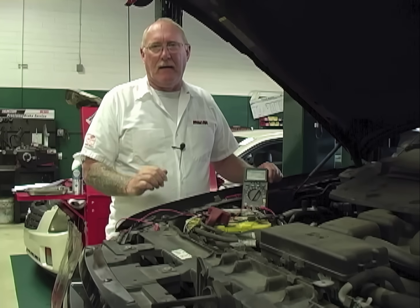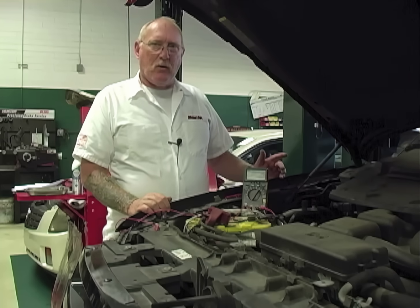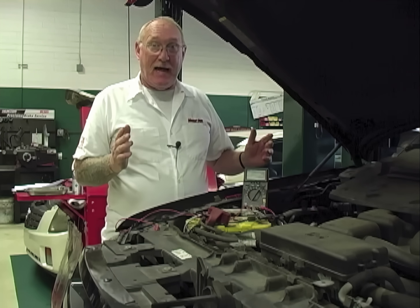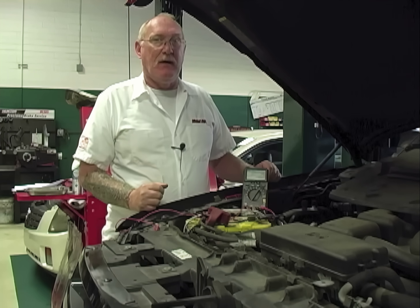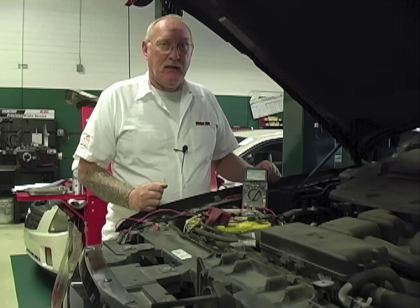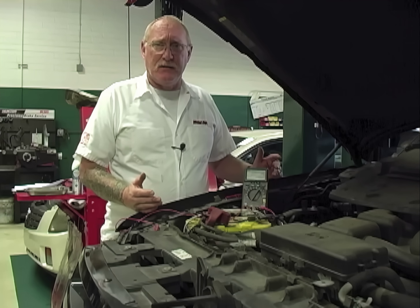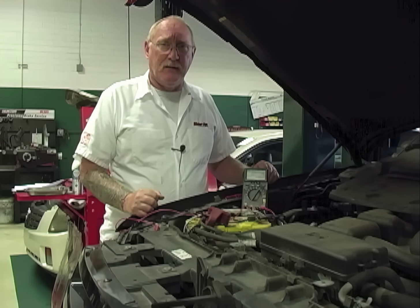Hey, welcome back. To anyone who's familiar with voltage drop testing, that last reading I showed you is a big red flag saying that there's something wrong with the ground side on this vehicle. To understand that, though, there are some basics that you have to understand first. Let's start with building a basic circuit.